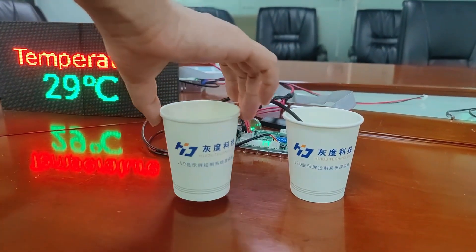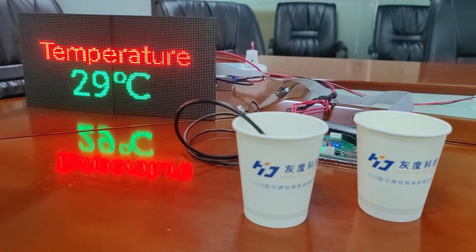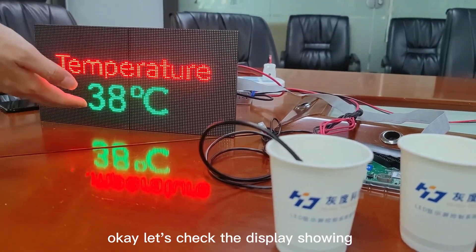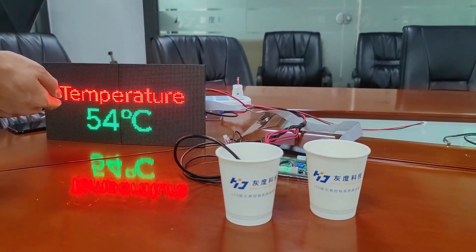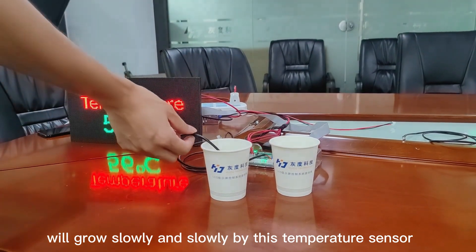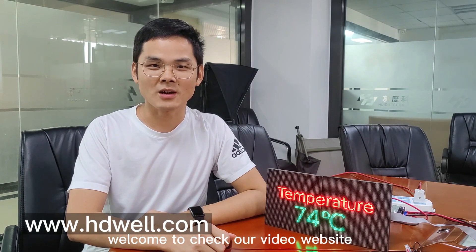Now let's check the temperature value of this hot water. Just wait a moment.